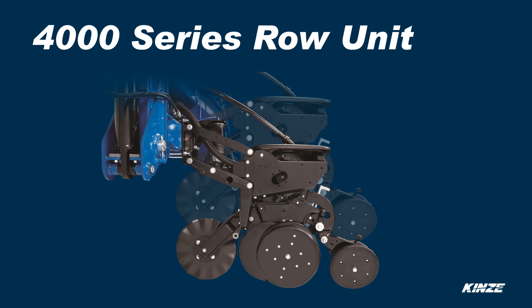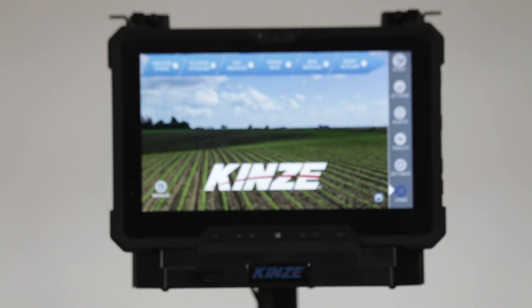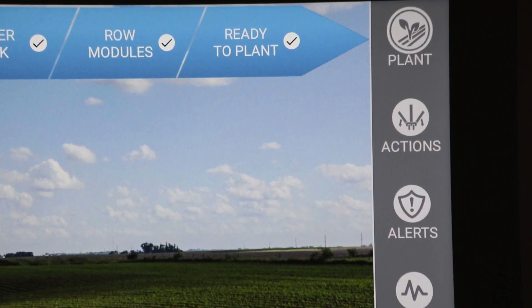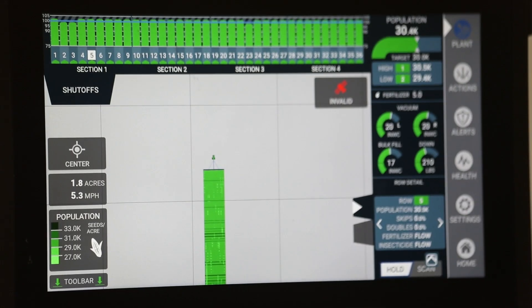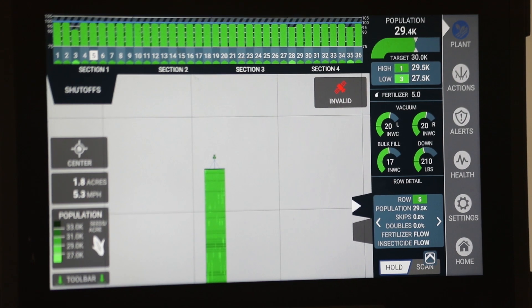The 4000 series row unit is a cast row unit with 12 inches of travel. The 4700 technology includes Blue Vantage, Blue Drive electric drive, True Rate vacuum meters, with the option of True Depth active hydraulic downforce. Blue Vantage is a ruggedized tablet with Kinsey design software installed in the cab to provide a touch interface for planter control, monitoring, and documentation. Blue Vantage is not ISOBUS compatible. It is a simple, reliable, and accurate system.